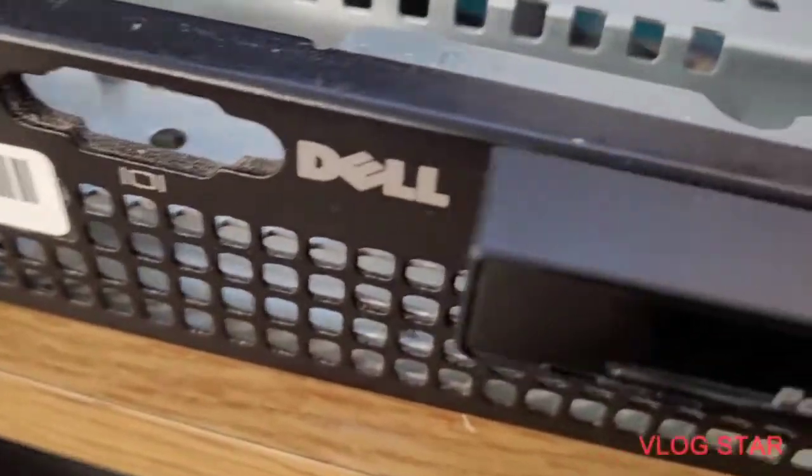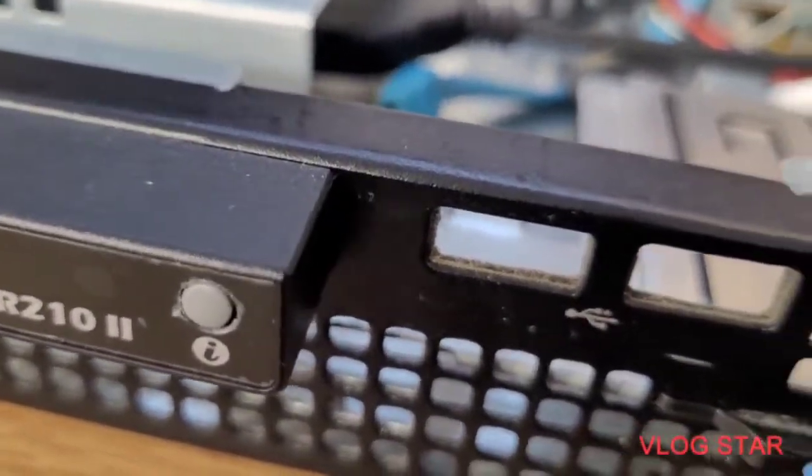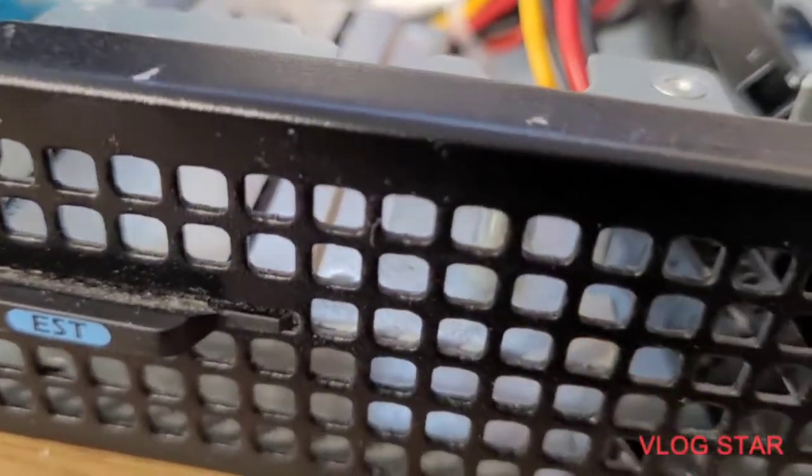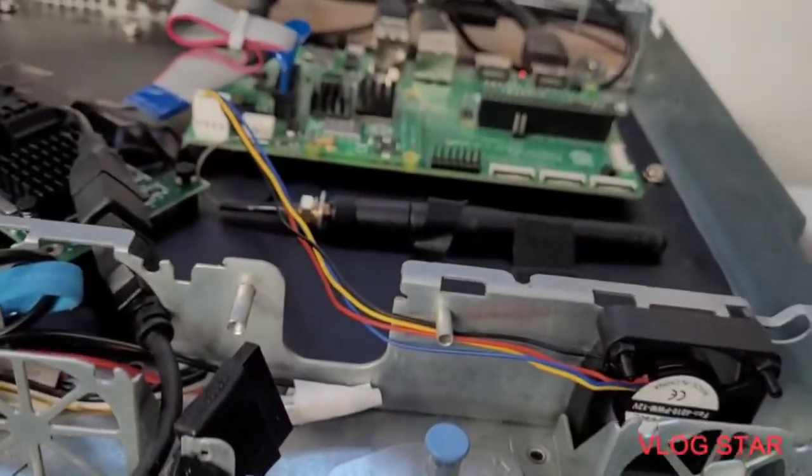This chassis is a Dell PowerEdge 2102 that stopped working. I've taken the motherboard out and installed the Pi.